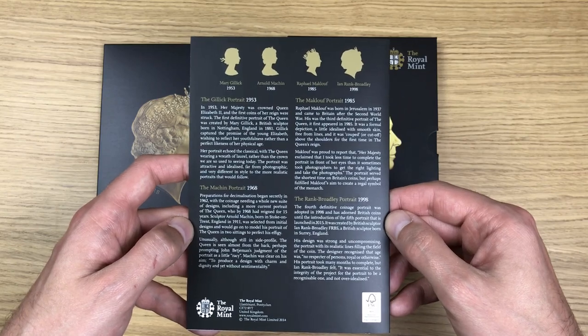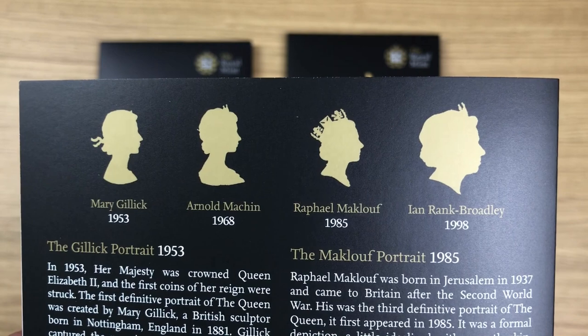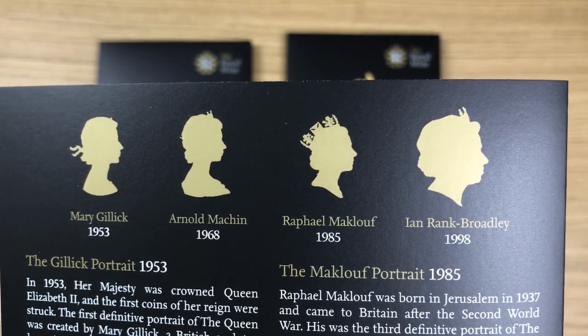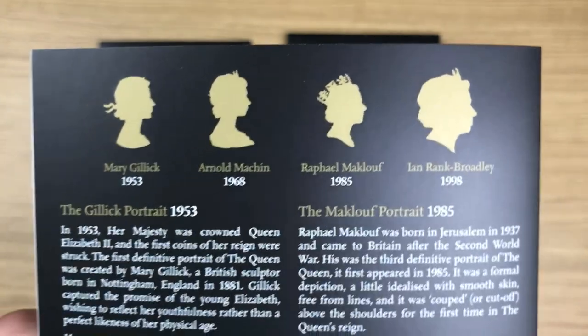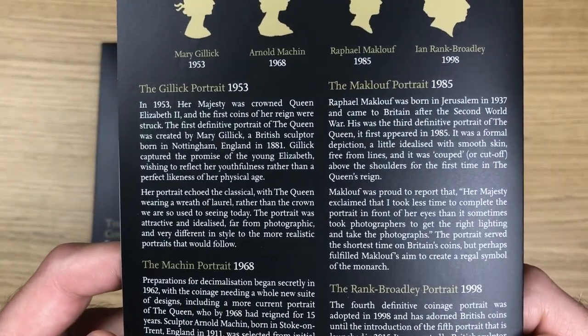On the back of this information card you can actually see these cool images of the four previous Queen's portraits: 1953, 1968, 1985, and 1998. I'll just show off this information so that you can have a read of that.